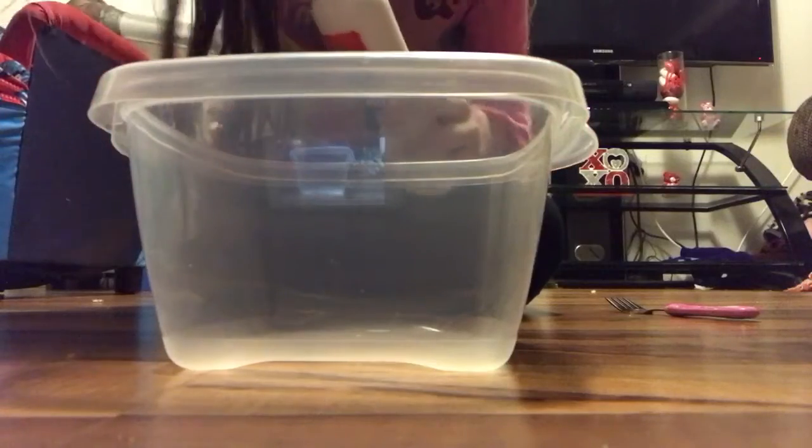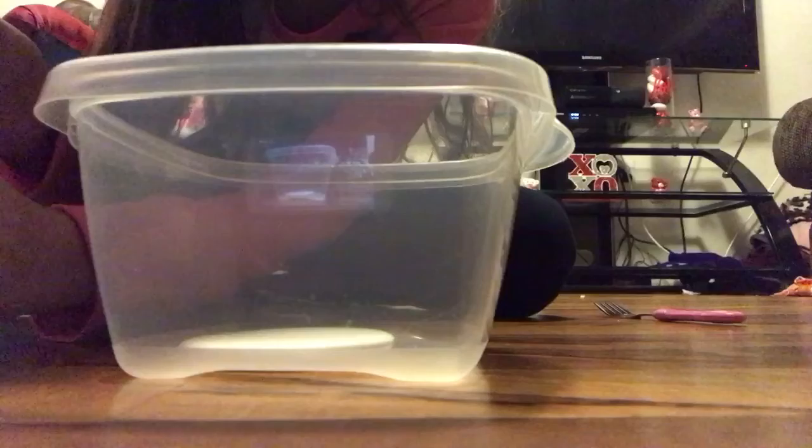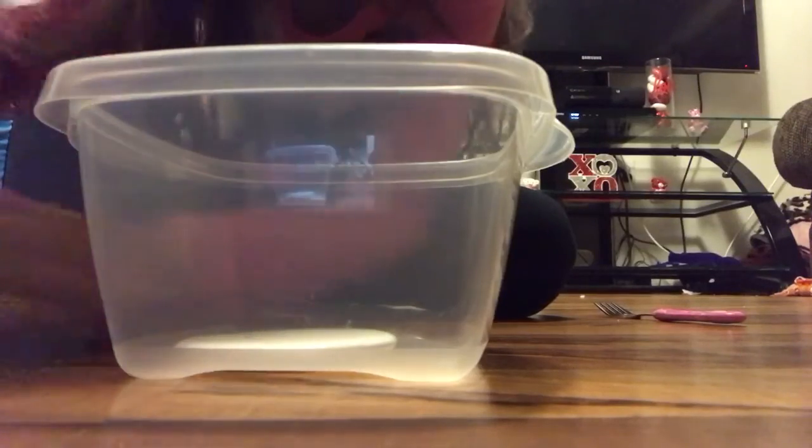The first thing you do is grab your glue and just pour how much you want to make. I'm just gonna add some hand sanitizer — this is optional — just about two pumps is good.